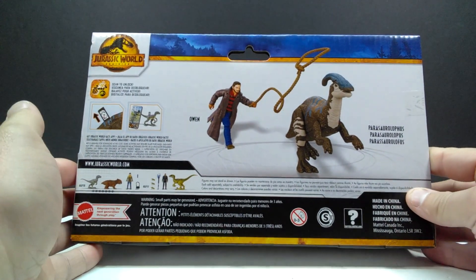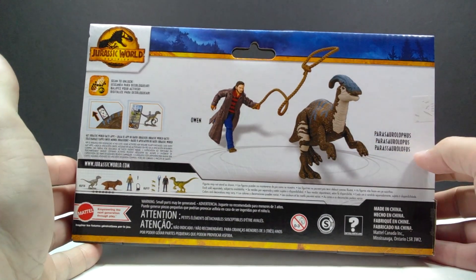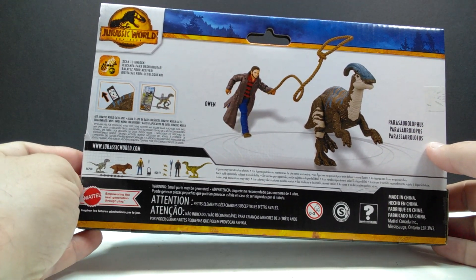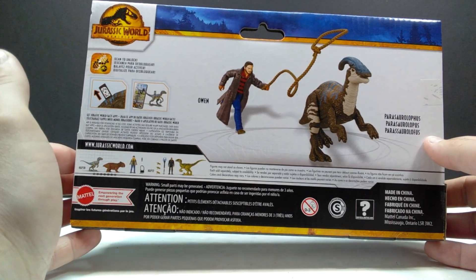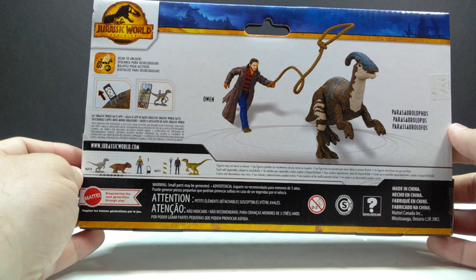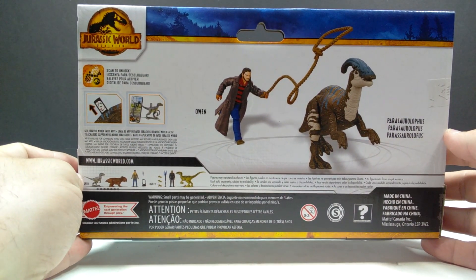The packaging is pretty much the standard. Just like we saw on the Ian Malcolm Velociraptor set, there's an image on the back showing off the set, and then the other sets in this wave of story pack figures — the raptor set, which we've already reviewed, and the Maisie and Lystrosaurus and Velociraptor Beta set as well. So let's go ahead and pop this out of the box right now.